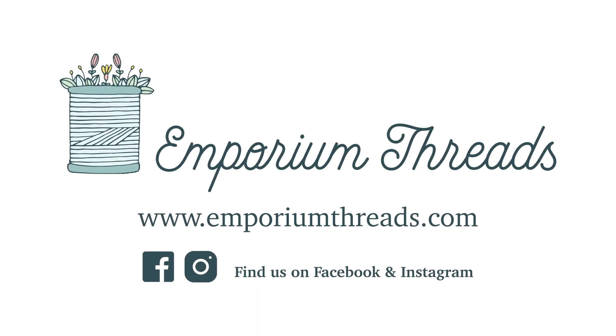Hey there folks and welcome back to another installment of Emporium Threads reviews. Today I'm going to be reviewing another sewing machine. If you are in the market for a semi-industrial or a little bit heftier domestic, then perhaps this machine will be the one for you. Follow along — I'm going to do an unboxing and then we're going to do a project to see how this machine handles. The machine we're reviewing today is the Brother PQ1500SL.